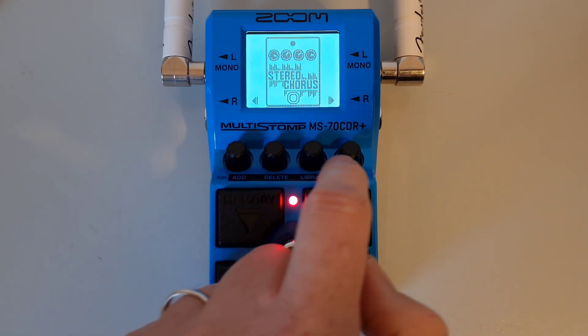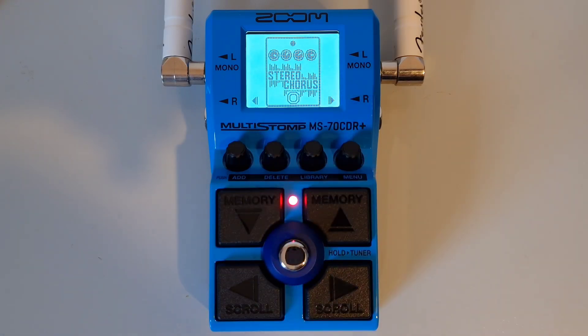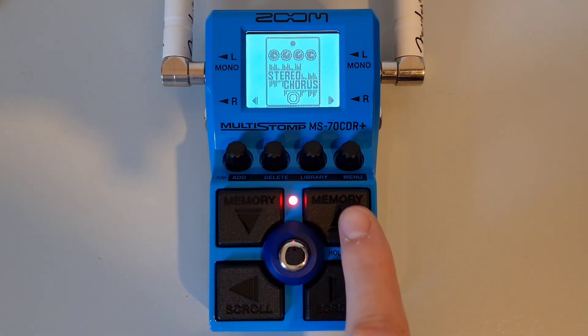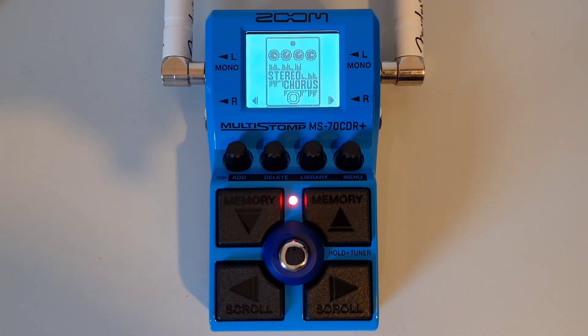You get your parameter knobs which are located just under the display. Use these to adjust parameters, make various settings and navigate the menus. You also get your direction buttons located around the main foot switch — up, down, left and right. Use these to scroll effects and to change patch memories. With some practice you may be able to operate these by foot.